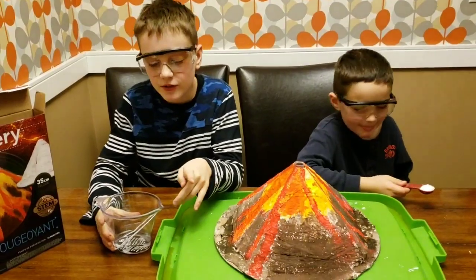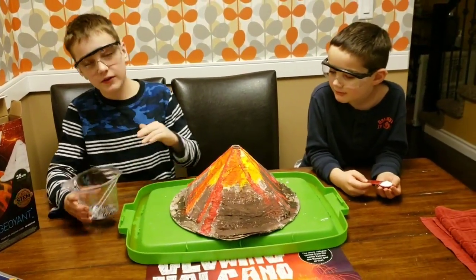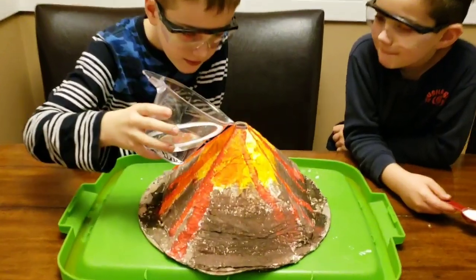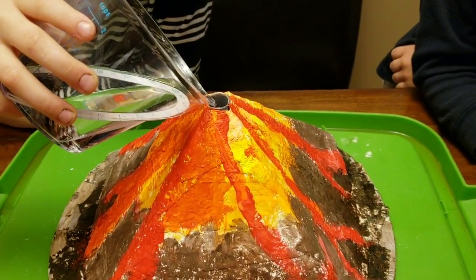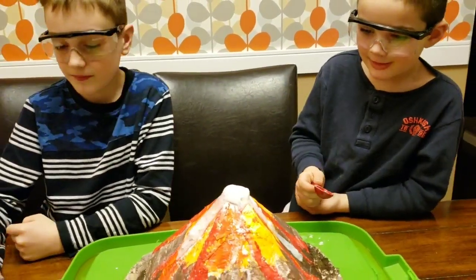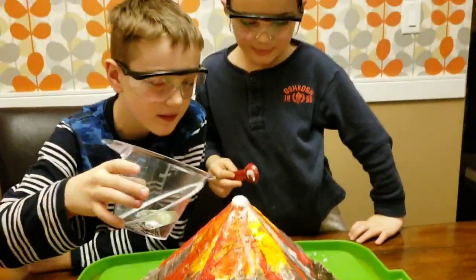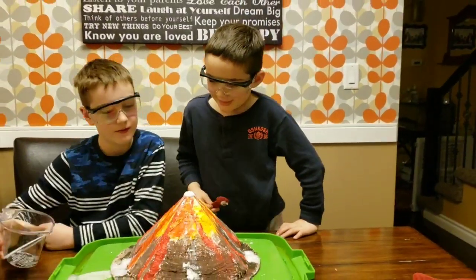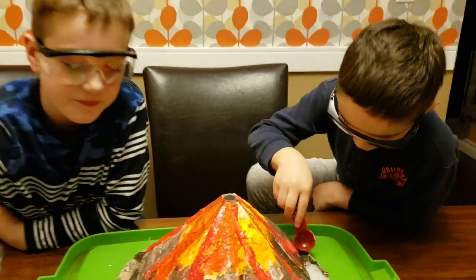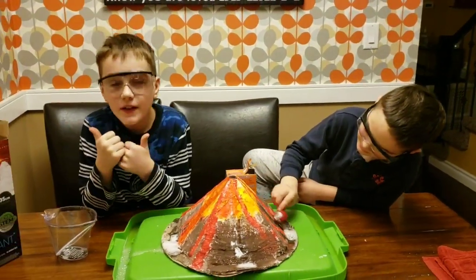Since the vinegar and baking soda didn't work well, we think it's because we put the baking soda in first and it sank to the bottom without enough air to dissolve up. So this time we're doing it the other way — vinegar in first, then baking soda second. That's about halfway up the tube — whoa, definitely way bigger! It definitely works if you put the baking soda after the vinegar.